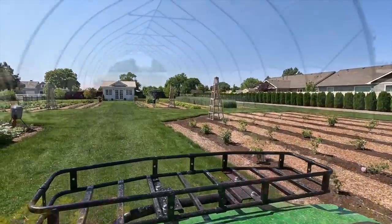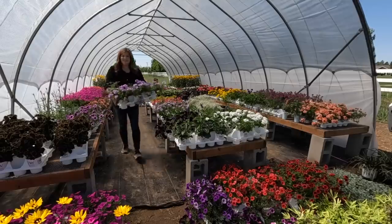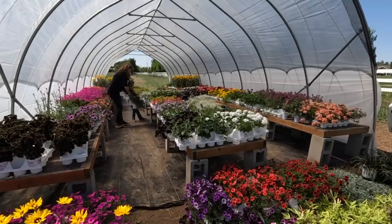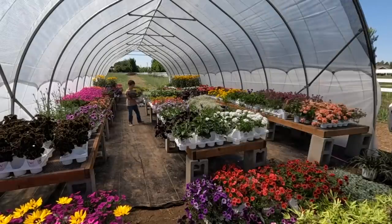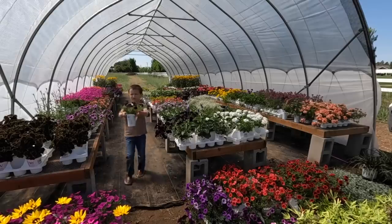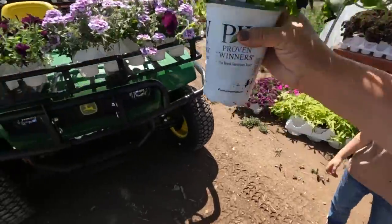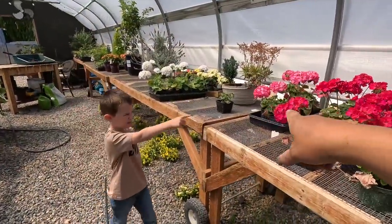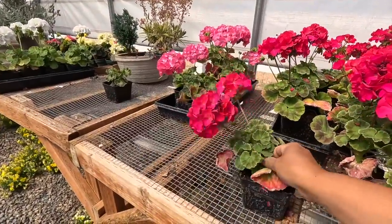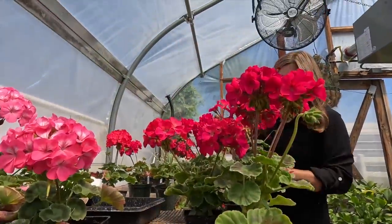Let's go grab some plants for those wicker pots. Kids look like they're still harvesting strawberries over there. Benjamin and I grabbed the flowers — Benjamin, do you want to do bright pink? Yes, bright pink! Okay, so we need to get six of these. Let's take these to the gator — they're ready to rock.